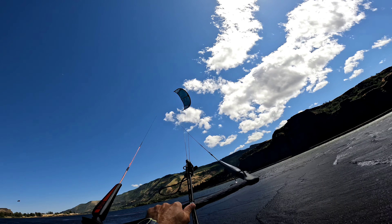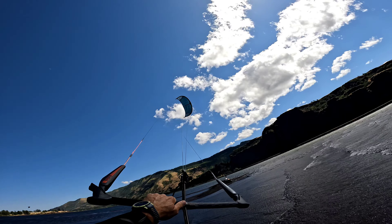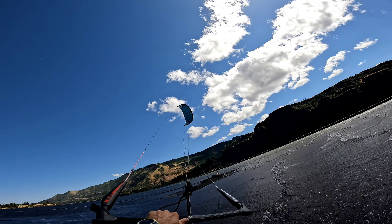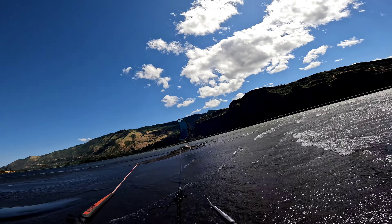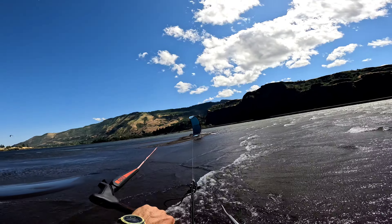If you miss the timing, it is not going to work out, but that will be okay. You can still retrieve the kite anyway. We are going to check here — I want to land the kite somewhere around there.